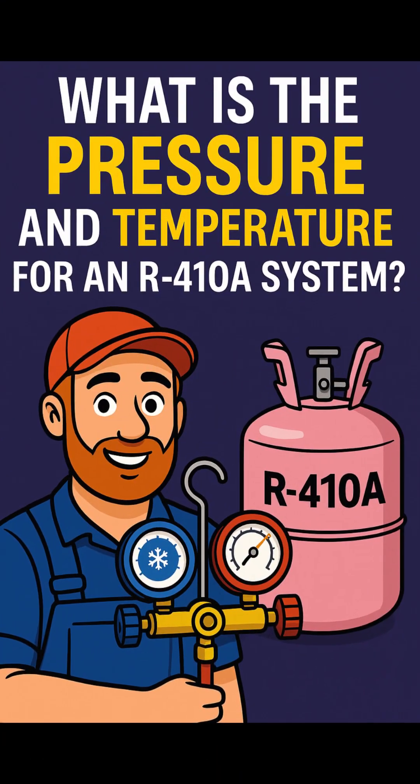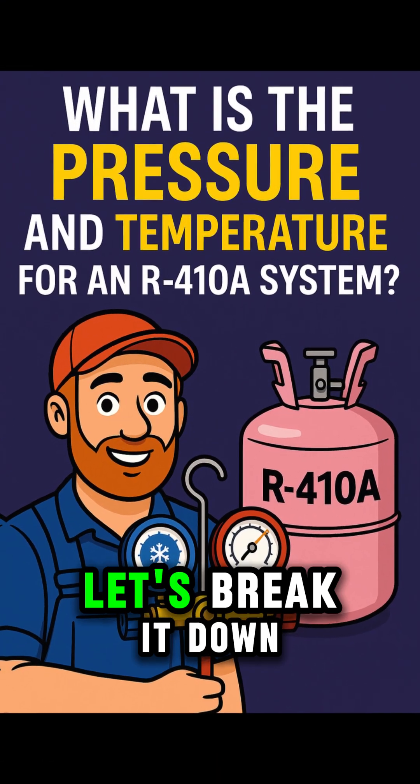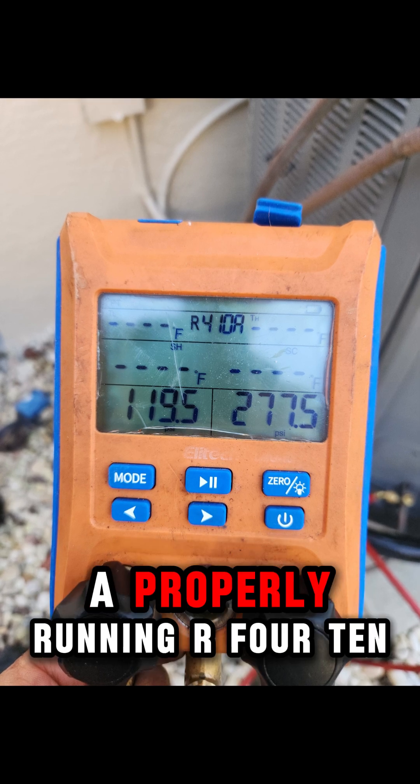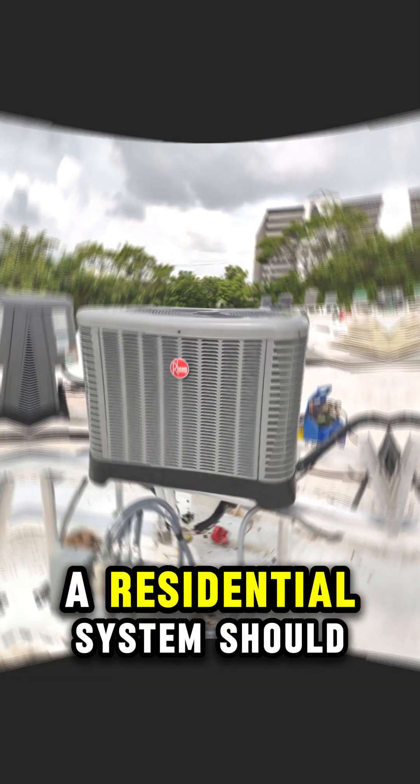What is the pressure and temperature for an R410A system? Let's break it down. On a warm day, about 85 degrees outside, a properly running R410A residential system should show the following.